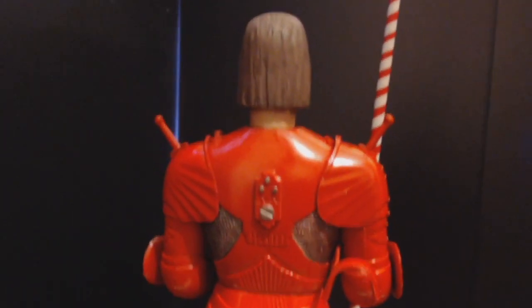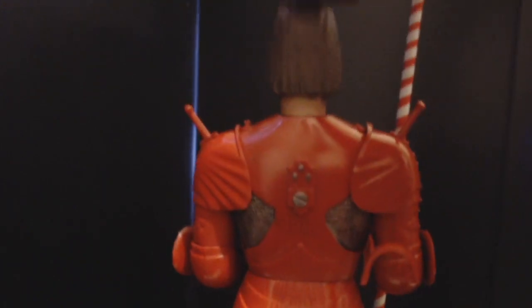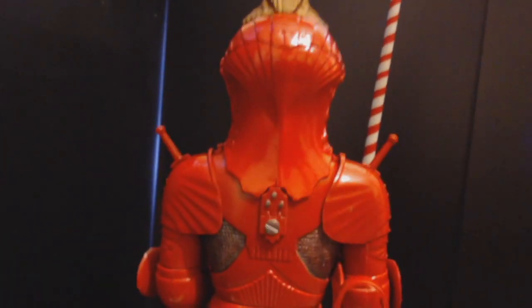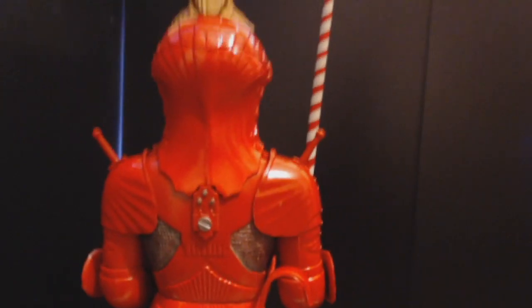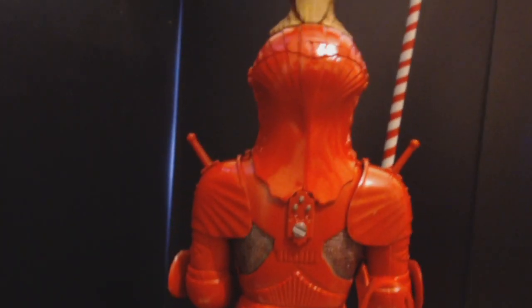Only joking — more likely where the helmet would attach. You see it sits in there, so I'm going to make the assumption they would undo that, release it, and have the helmet slide down and then do it back up. That might be a crazy assumption, but if you look...